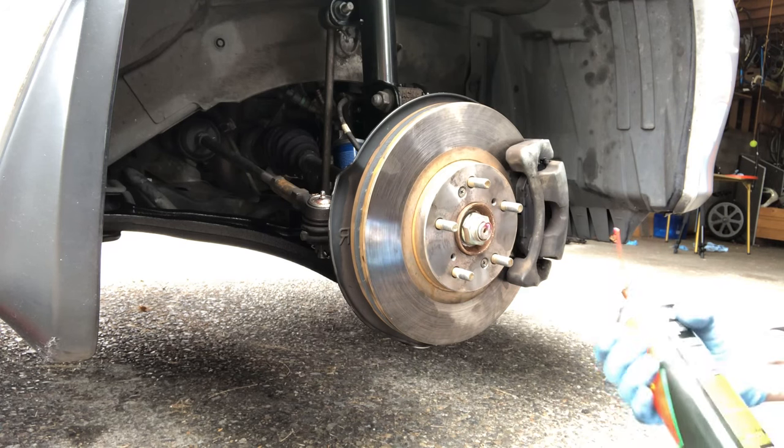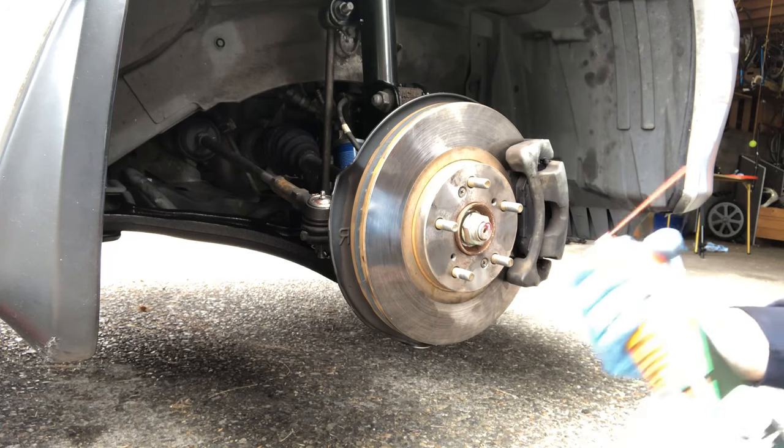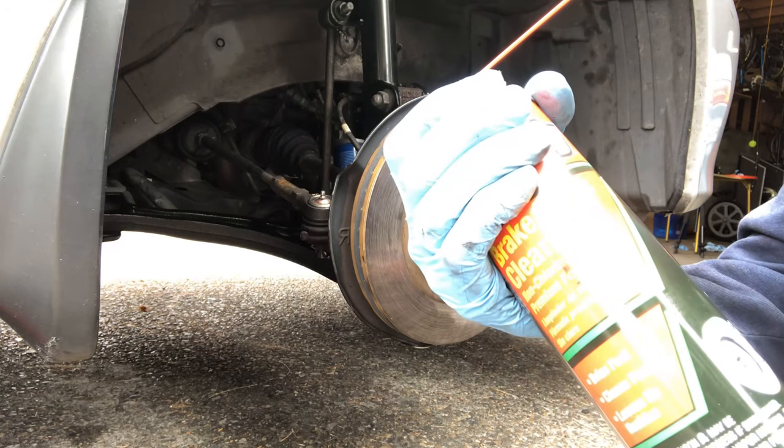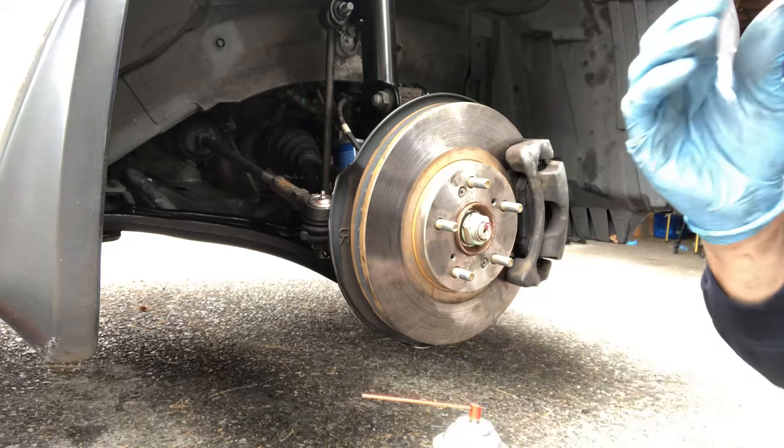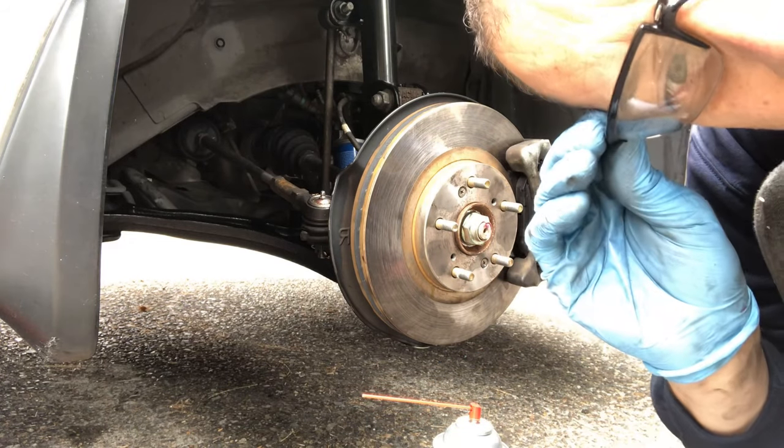So what you want to do is get some good brake parts cleaner, and make sure that you wear safety goggles.